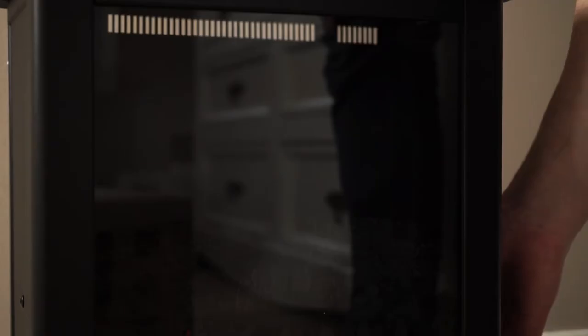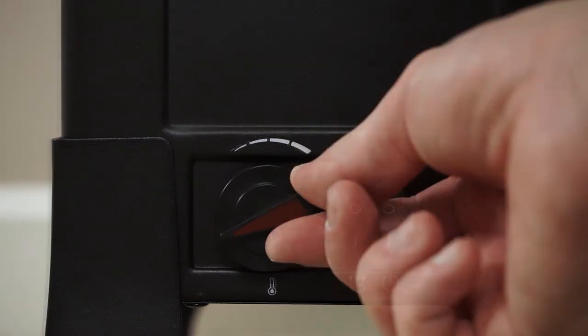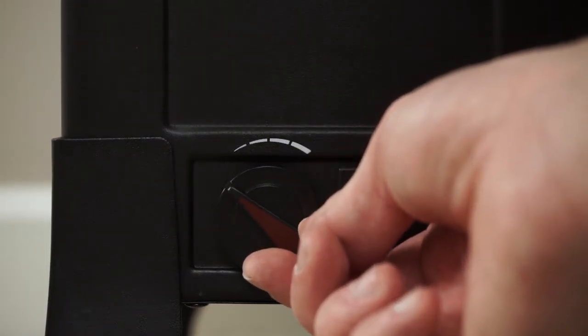Press the power button to turn on the flames. Then press the heater button and easily adjust the temperature to your comfort.